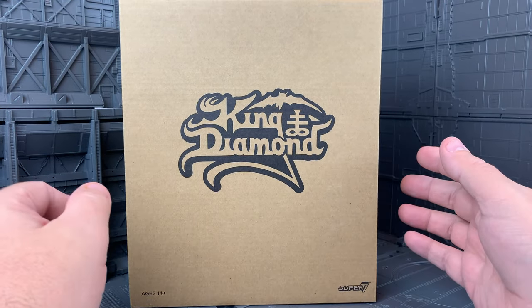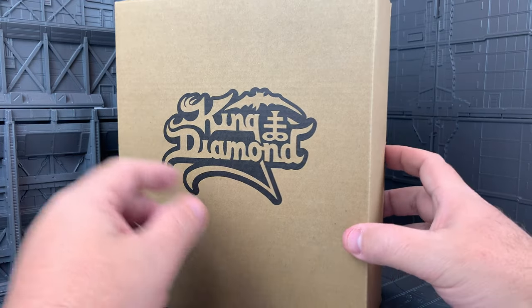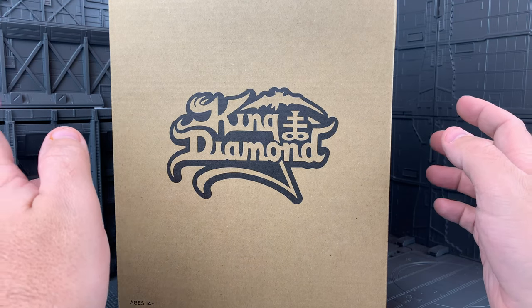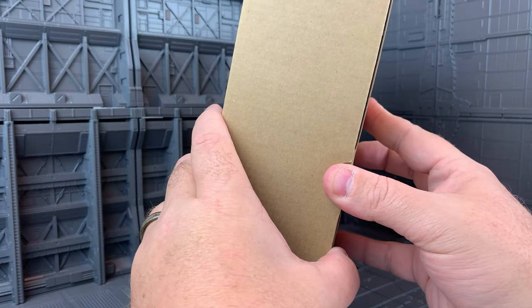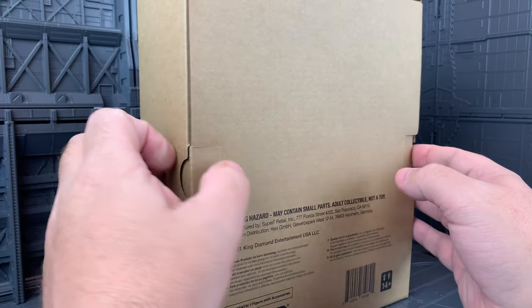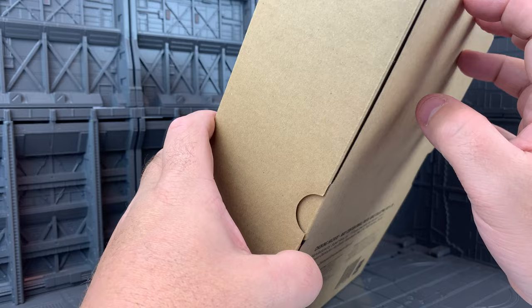I'm a huge thrash metal fan from back in the day. I remember King Diamond as the singer for Merciful Fate, and then later on his own band, King Diamond. Such classics as No Presents for Christmas. I love King Diamond, so I was pretty excited to see that this was available to review.